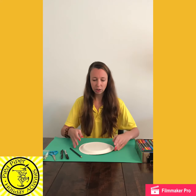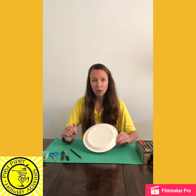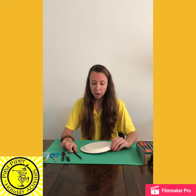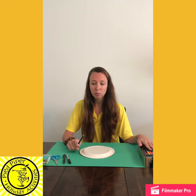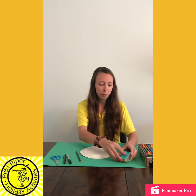To do this you're going to need a paper plate — if you don't have a paper plate you can just use a piece of cardboard cut into the shape of a circle. You're going to need a pencil, some colours — you could use pens, crayons, pencils — and you're going to need some push pins.